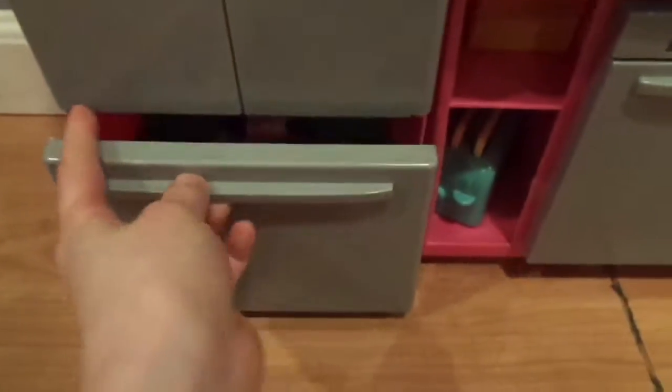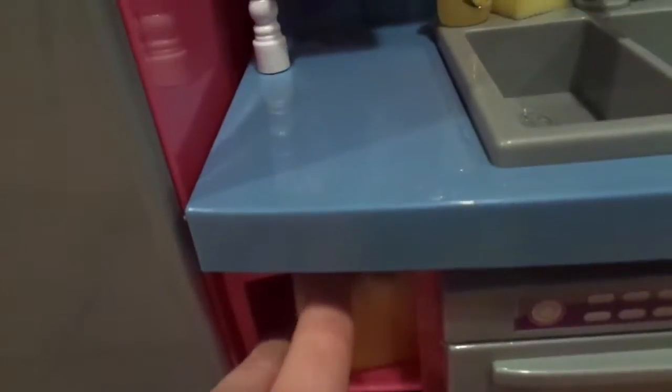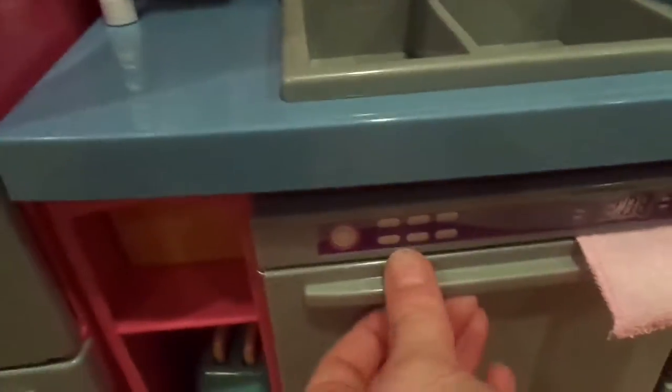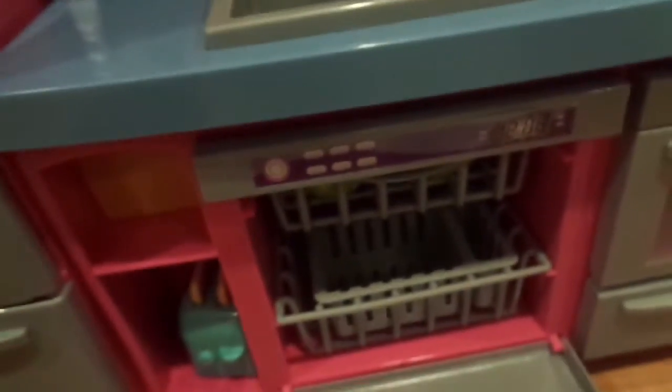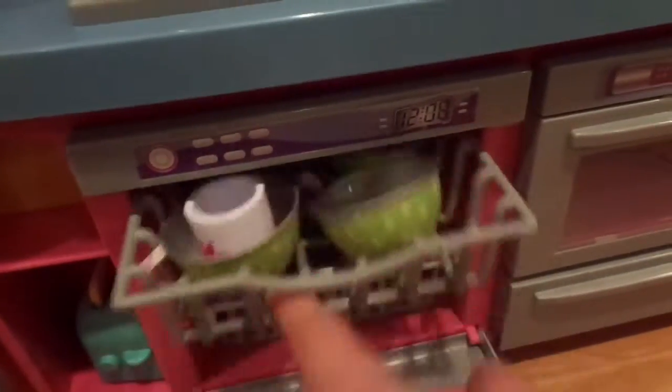Now let's move on to the freezer. I had trouble opening this because I was just using one hand, but it holds a whole bunch of different frozen foods. Moving on to the main kitchen set, I have this toaster with some bread, and then the loaf of bread is in this little compartment right above it. Right next to it is the dishwasher with the little pink towel, and inside I just keep some dishes, but most of my dishes are in my bakery.